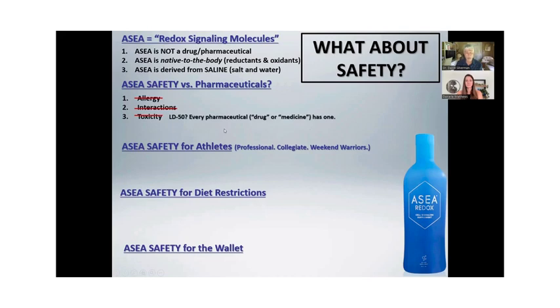Every pharmaceutical — every medicine, whether it's aspirin, acetaminophen, every prescription medicine, chemotherapy — has a number called an LD50. When they test the medicine on animals, they have to determine the lethal dose 50: at what dosage did that medicine kill half the rats? If there's a dosage that kills 100% of the rats, there's a dosage that'll kill 100% of humans. Every medicine has one. This is not a medicine. There is no LD50 — they couldn't find one. If you drink more than your body needs, your body just turns the excess back into salt and water.